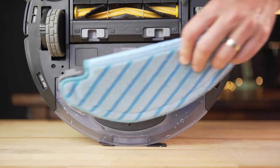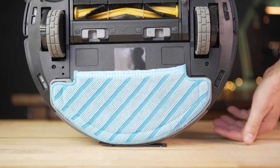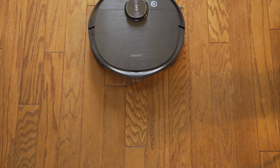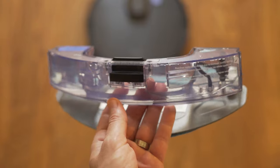In addition to vacuuming, the T8 can also mop. To use the mopping feature you attach the cleaning plate to the bottom, which connects to the water reservoir. While this is a great added feature — especially if you have a lot of hard surfaces or hardwood — it does require more interaction and setup than vacuuming. After each use you'll want to remove and clean or dispose of the cleaning cloth, fill the reservoir, and Ecovacs also recommends emptying the reservoir after each mopping session so water isn't sitting in there.